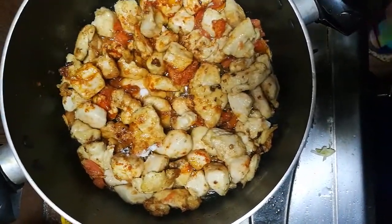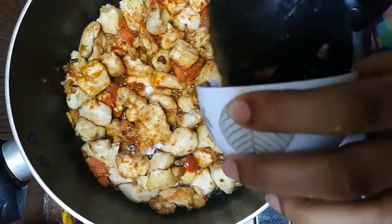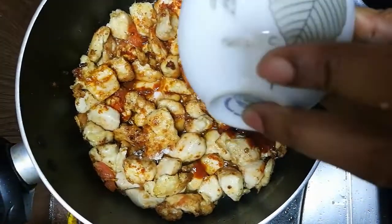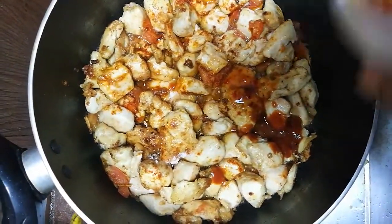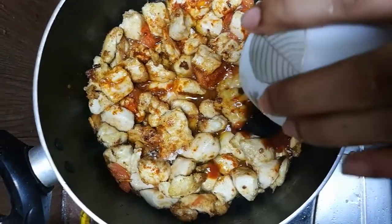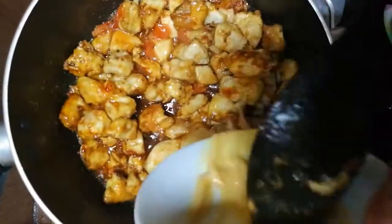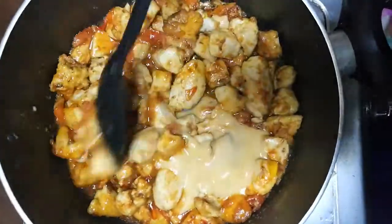Add all kinds of sauce: tomato sauce, chili sauce, fish sauce, and barbecue sauce. Mix all sauces gently into the chicken pieces and cook for 5 to 6 minutes.